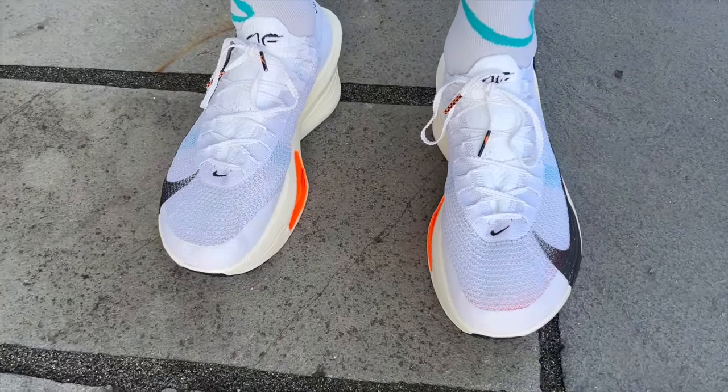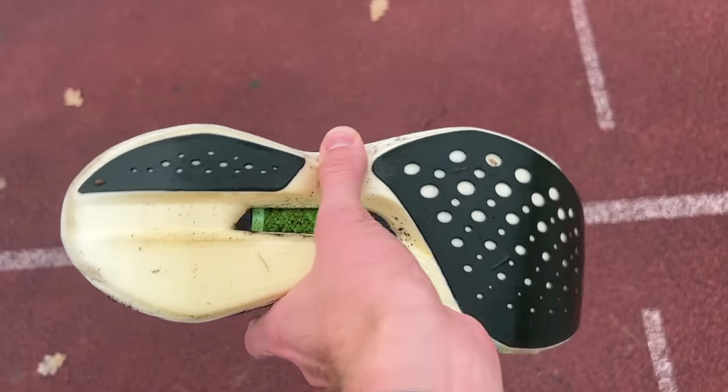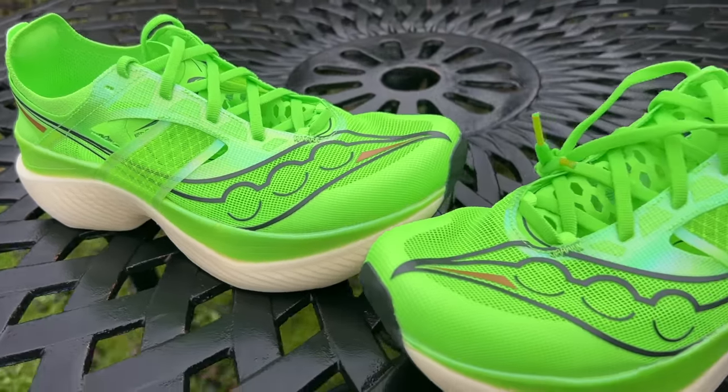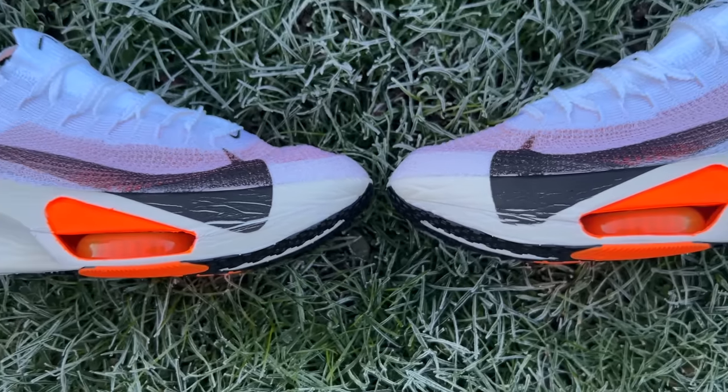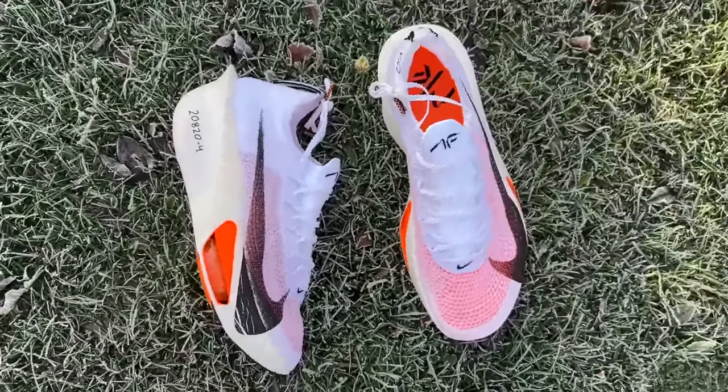Looking at the rest of the market, upcoming shoes like the new Metaspeed Sky Plus and Endorphin Pro 4 will have a tough task beating this. The Saucony Endorphin Elite is an amazingly fast shoe but can feel a bit firm and harsh when putting a lot of force through it at race pace. The AlphaFly 3 is springier, bouncier, and more accommodating. As of now, the AlphaFly 3 is probably the pick of the bunch, especially for marathon racing. Nike is doing very well with its carbon plate racing shoes, and the AlphaFly 3 hits all the key attributes you want from a modern carbon racer.